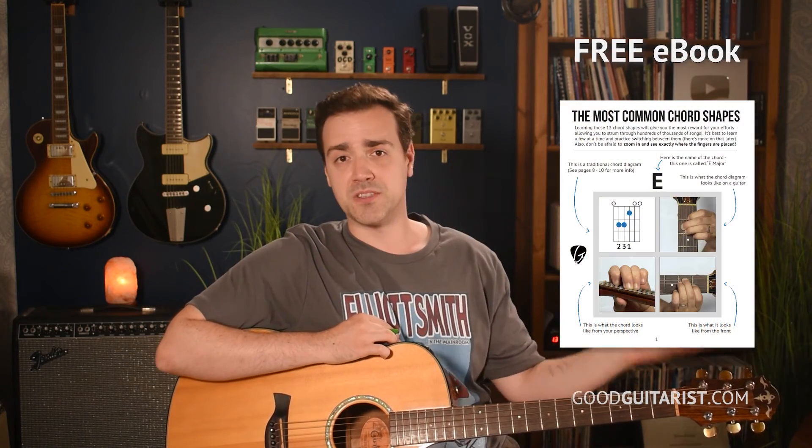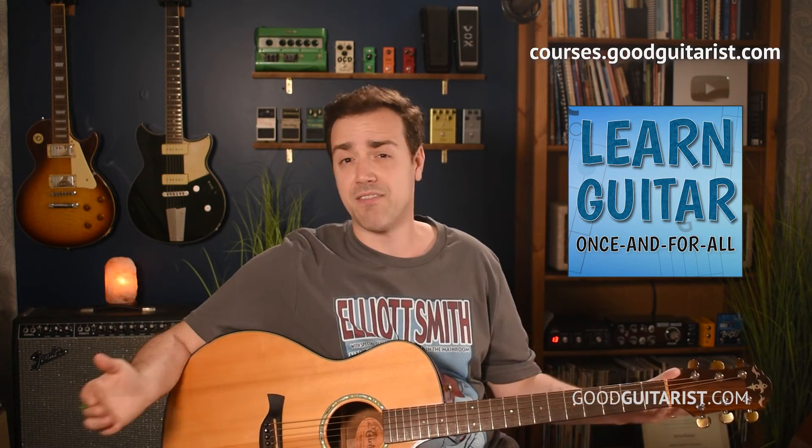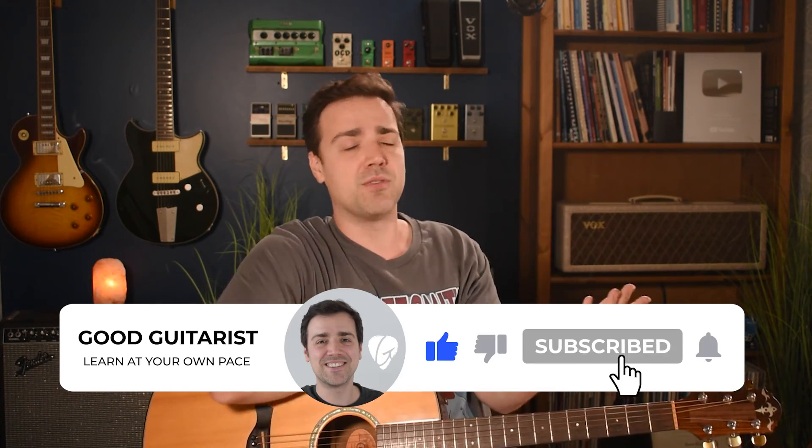Don't forget to grab your copy of my free ebook — it's completely free for all my subscribers. I also have my complete beginner's course, which goes over all the fundamentals and gets you strumming and having a fun time doing it. Don't forget to like and subscribe. Please do if you enjoy my tutorials — it really helps out a lot. If you have any questions, ask in the comments down below. Otherwise, have a fun time practicing and I'll see you soon.